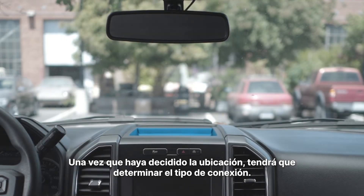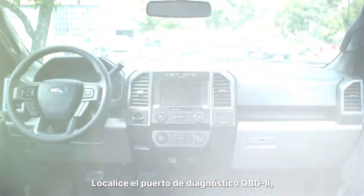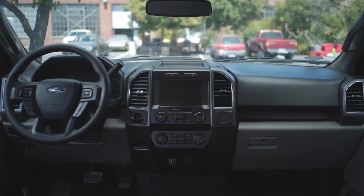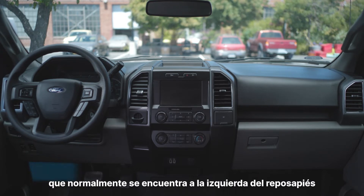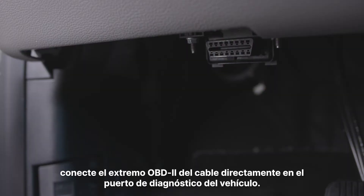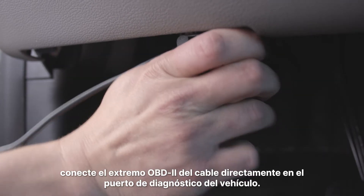Once you've decided on the location, you'll need to determine the type of connection. Locate the OBD2 diagnostic port, which is typically found to the left of the footwell and may be hidden behind a removable plastic panel. For direct connections, plug the OBD2 end of the cable directly into the vehicle's diagnostic port.